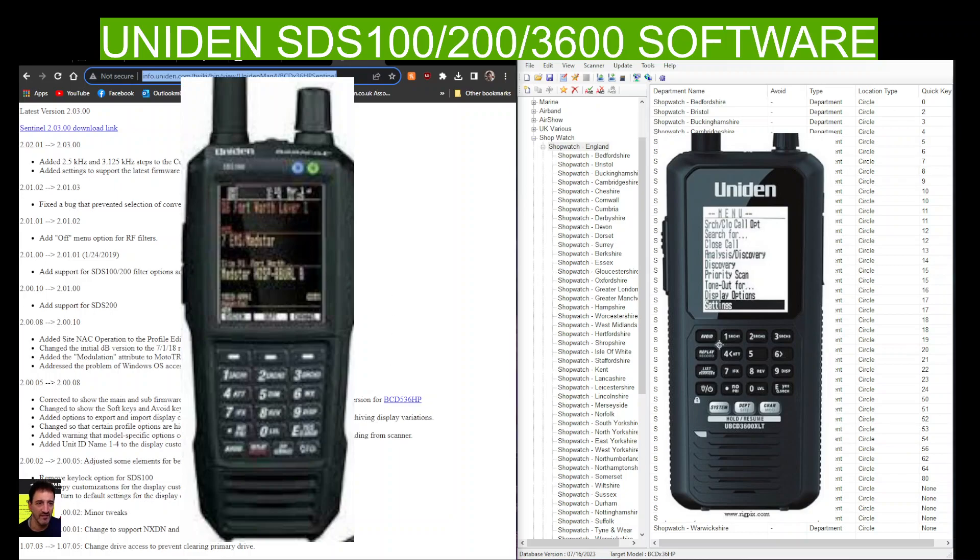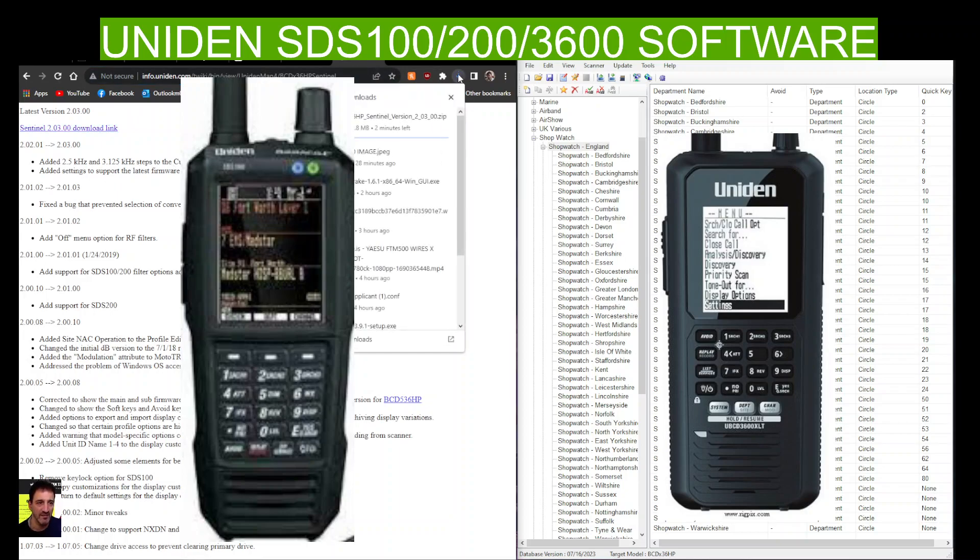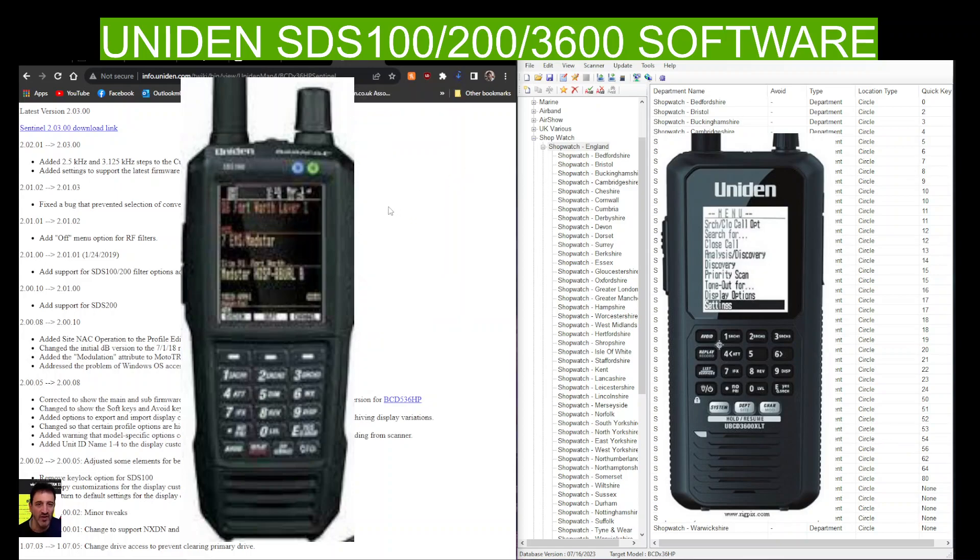We've also got one here for the BCD 536. This is just a quick link so you can download the software — just click the link, run the zip, and away you go. Hopefully this helps. Bye for now, 73.